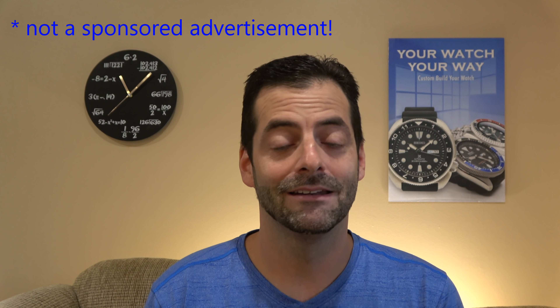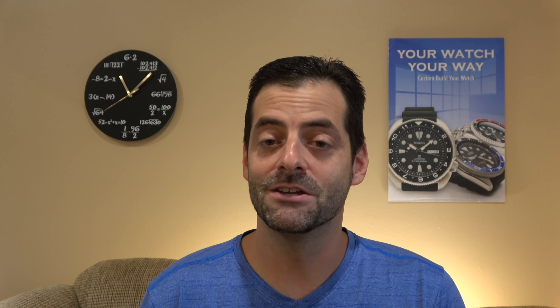I talked at length about it, but the actual content didn't start until like eight or nine minutes in. I recently got my PADI open water certification, so now I can actually talk somewhat intelligently about it. I'm going to make today's video brief and go over to the table and show you how you would actually use a conventional dive watch.